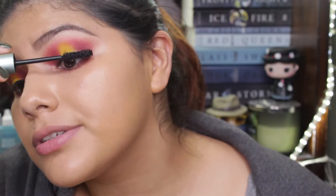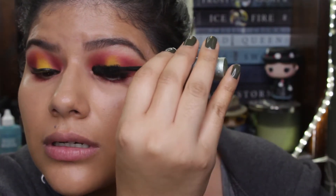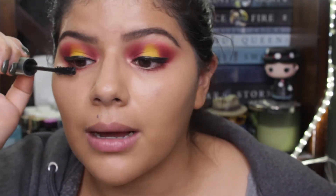Now we are gonna do some lashes. You guys can use fake lashes if you want to — right now I'm not going anywhere, so you know the drill. I'm not even gonna apply that much mascara right now because I'm gonna be taking this makeup off in a second.